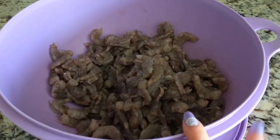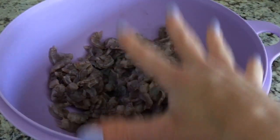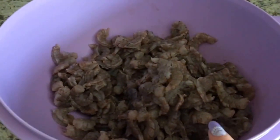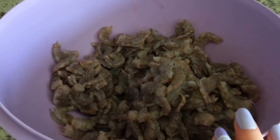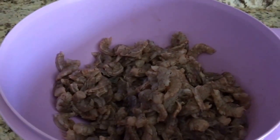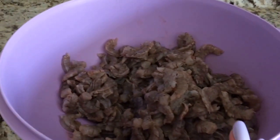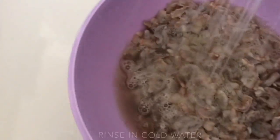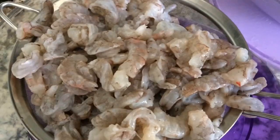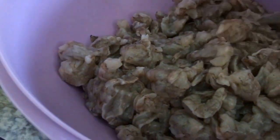Now that we have deveined and cleaned the shrimp, we're going to rinse them before we add the lemon so we can let them cook. I like to get my shrimp from Cárdenas — about $3.99 a pound, which is a good price, so four pounds would be about $16. El Toro Market also has good shrimp; I've seen it go as low as $2.99 to $3.99 a pound. We just want to rinse the shrimp in cold water and make sure the container we're using is clean.